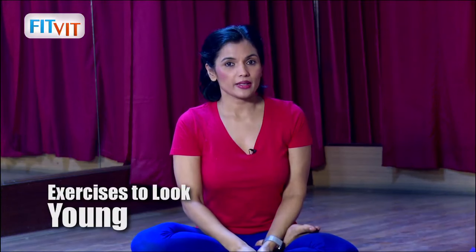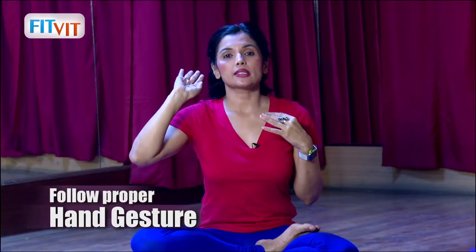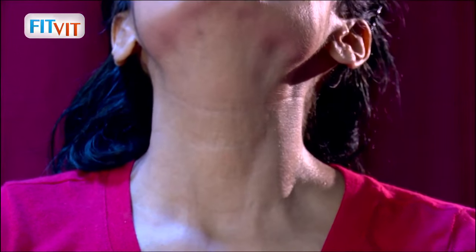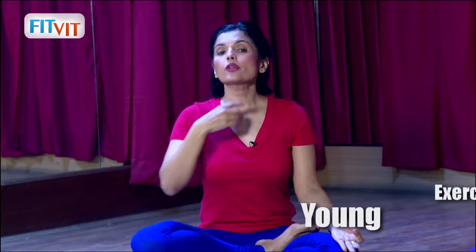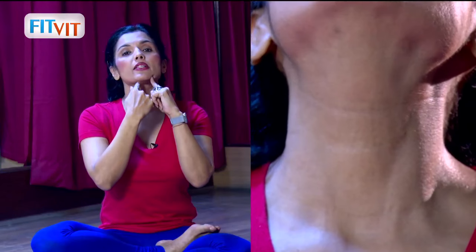What do you have to do? Open your mouth wide, big. And then come back. When you close the jaw there, you will see a lot of muscles here stretching. You will get a whole stretch here. You will feel a complete stretch here.